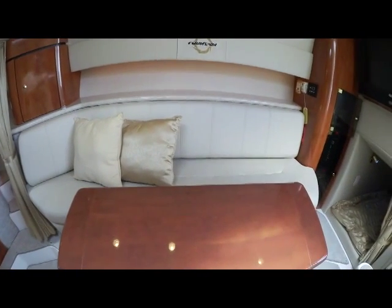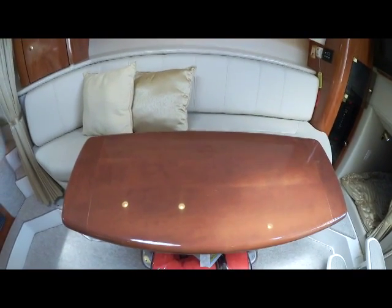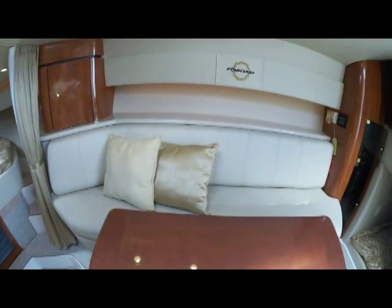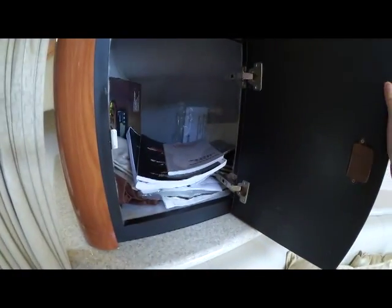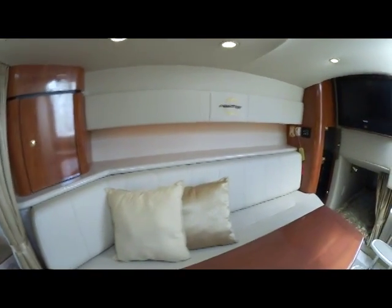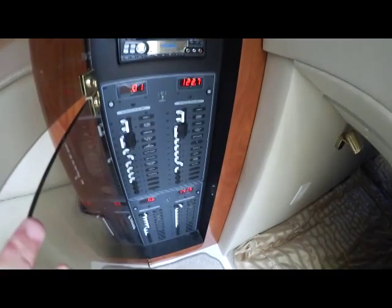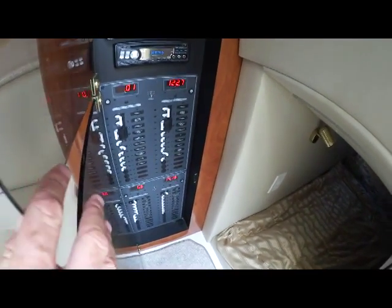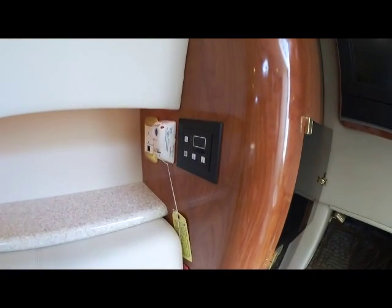Starting in the cabin with this very nice couch and table, which of course all reduces down to another berth. Opening up here, you have a nice storage cupboard — the current owner has all the owner's manuals stored in there. Moving slightly toward the aft brings you to your entertainment system. Opening down below that, all your ship systems are clearly labeled and very organized. Peeking around the corner you'll see your heat and AC controls.